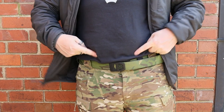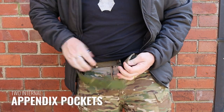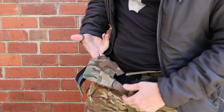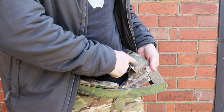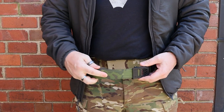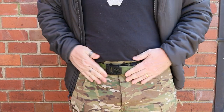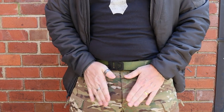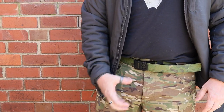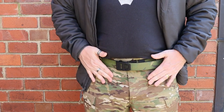I also forgot to mention — inside, kind of appendix-style, there are two small internal pockets. On the inside there is a little pocket you can put things into, with one exactly on the opposite side as well. These would be useful if you're in a situation where you need to concern yourself with escape and evasion — this is an area that doesn't tend to get patted down during a frisk.